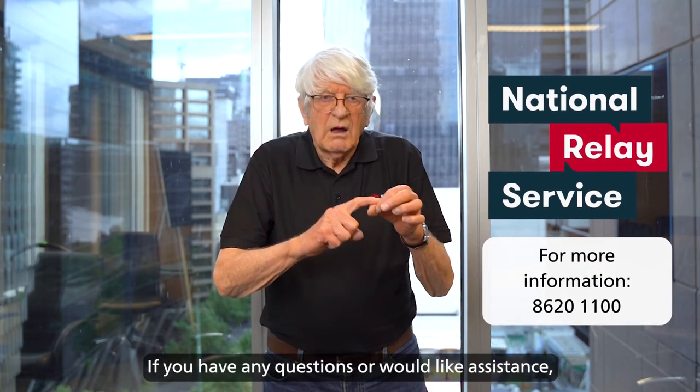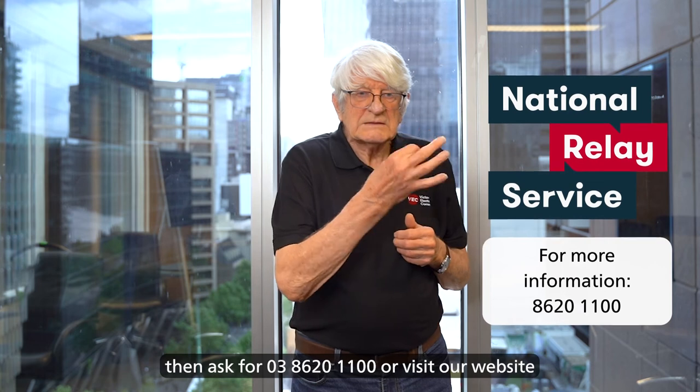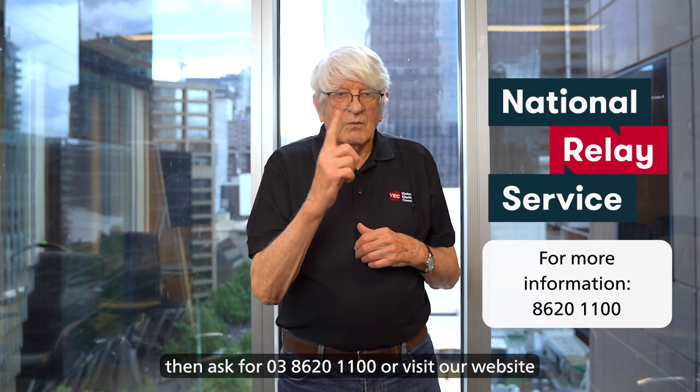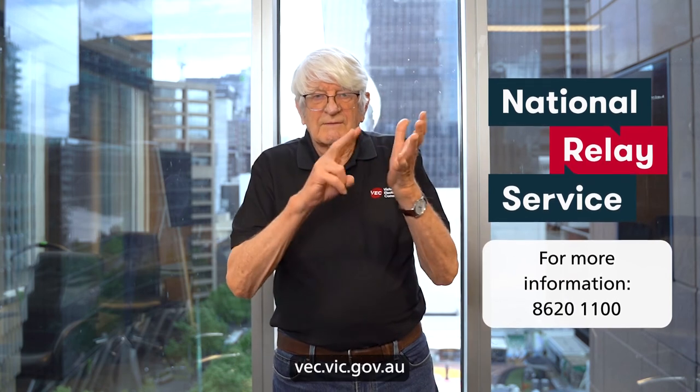If you have any questions or would like assistance, please contact National Relay Service, then ask for 03 8620 1100, or visit our website: vec.vic.gov.au